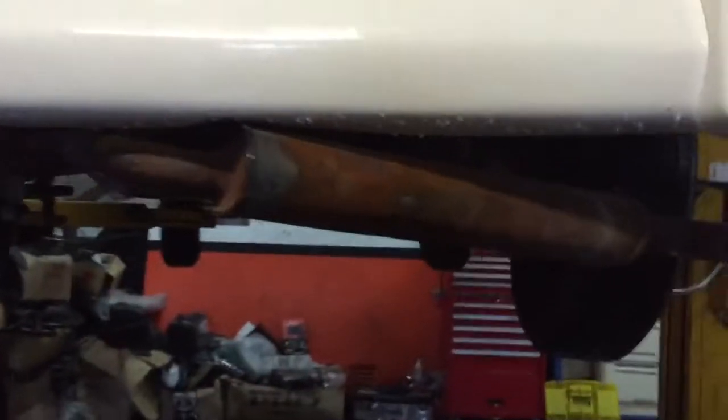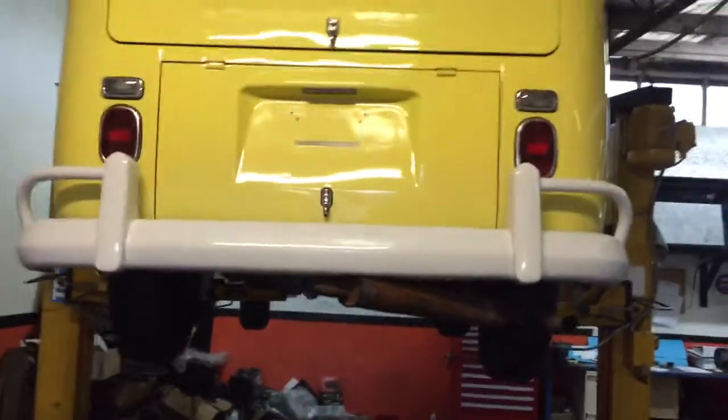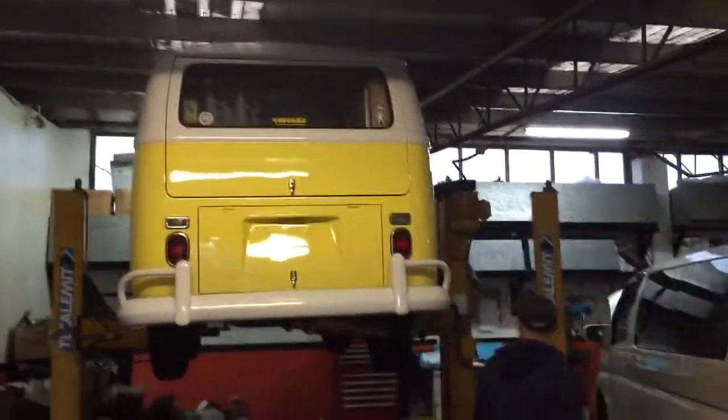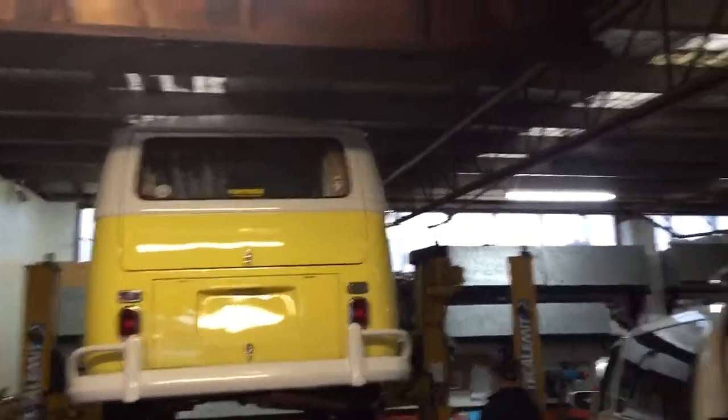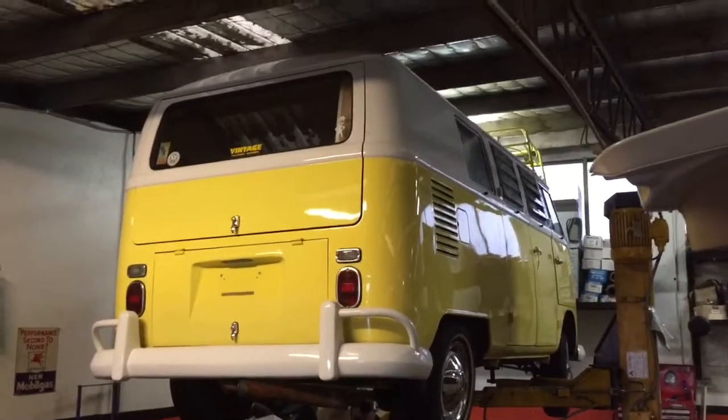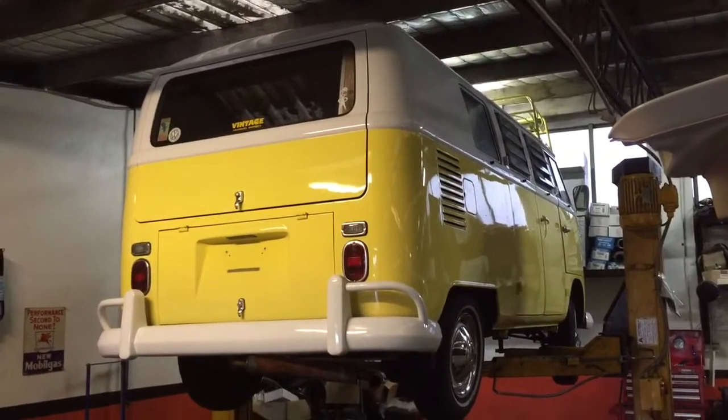It's in excellent tip-top condition. This exhaust pipe is obviously a little bit ugly — we're going to resurface that, scrub it back to bare metal, and put a protective coat on it. It's sticking out just to look cool, just to look good. We've got a very good VW microbus — thanks for watching this video.